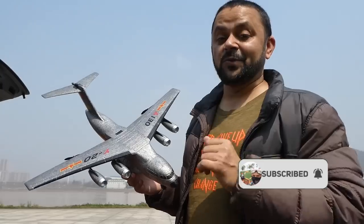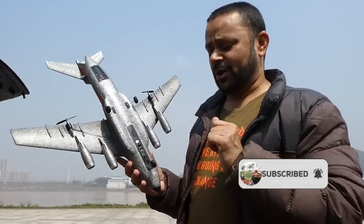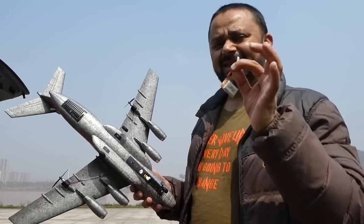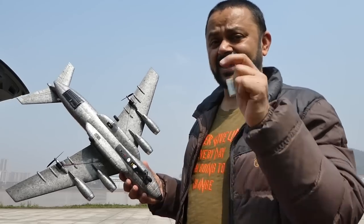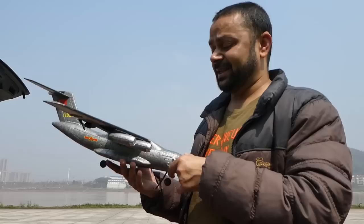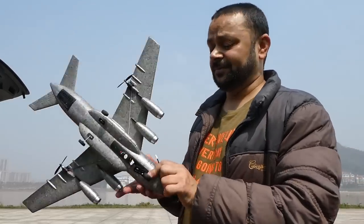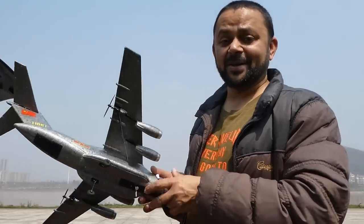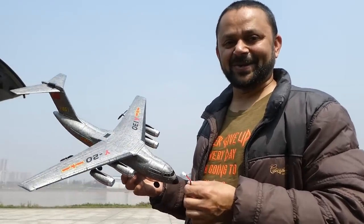I have a little worry about this plane because it's still using the same small battery as those lightweight mini planes. This plane does have a bit more weight compared to the others I've flown, so I'm not sure why it still has a smaller battery and how much flight time we'll get. But hey, it's worth a try — let's fly it!